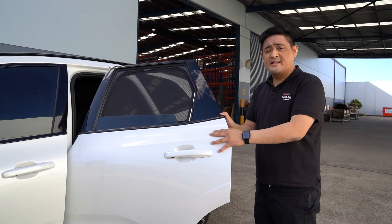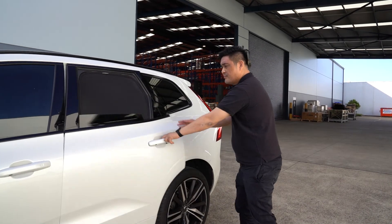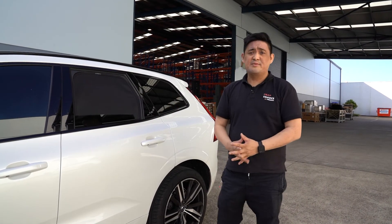So now we'll be performing the slam test, and the installation is complete.